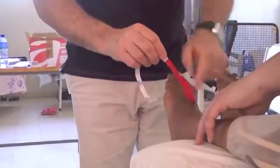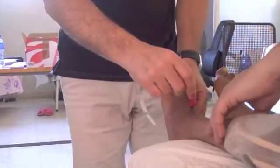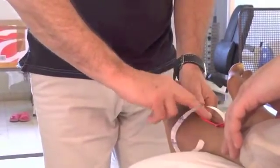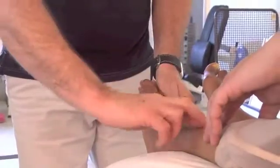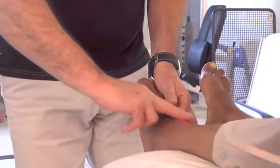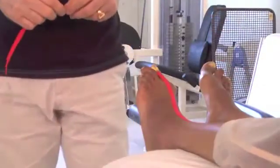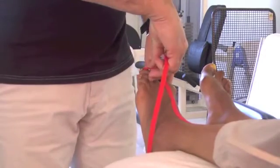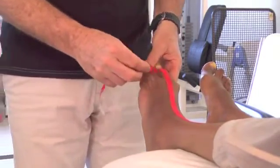And then again, we're going to go towards lateral of the tibia, which means we're going to stretch down and apply the tape. So here we're going to put at the base of the toe. We have to try and create some stretch. We have some rigidity.